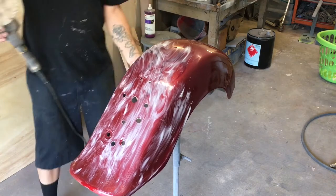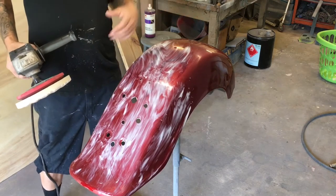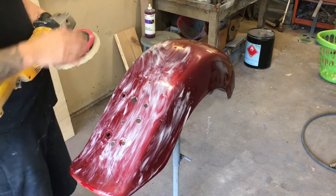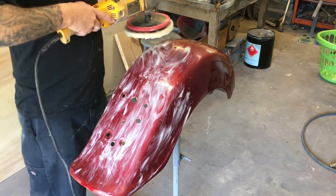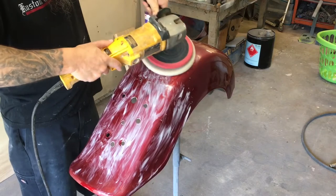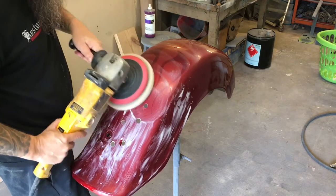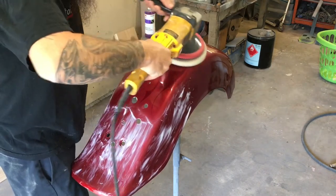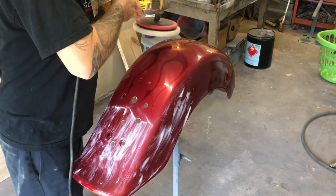Just get your compound on there like that. You might want a helper to make sure the part doesn't fly across the room, unless you have a fixture like this that will hold it very sturdy. This stand is made for a fender like this so it will hold it pretty good — but I've seen some parts fly across the room before. It's not fun. Start off kind of slow, and gradually pick up the speed once you get it starting to polish.